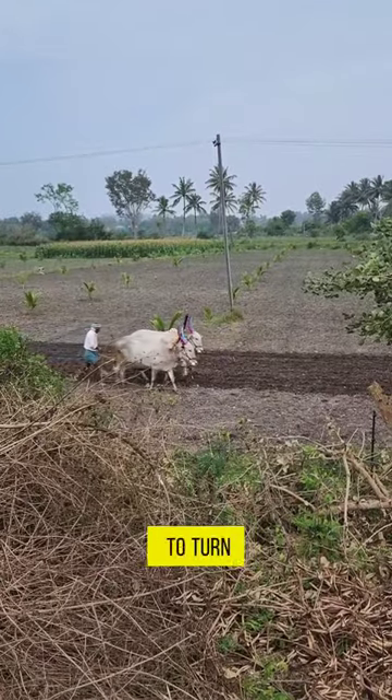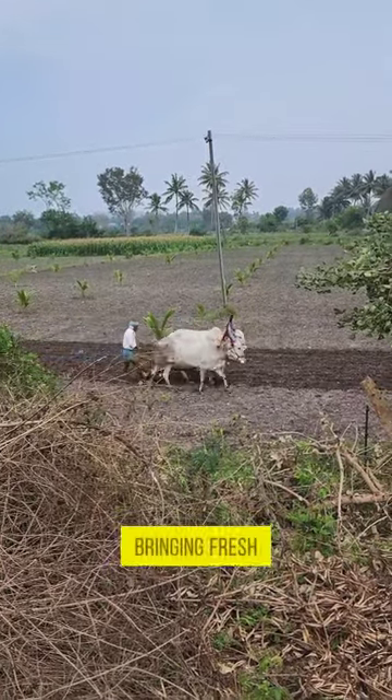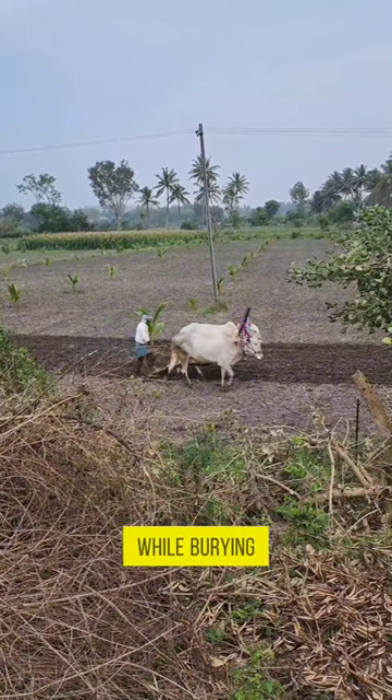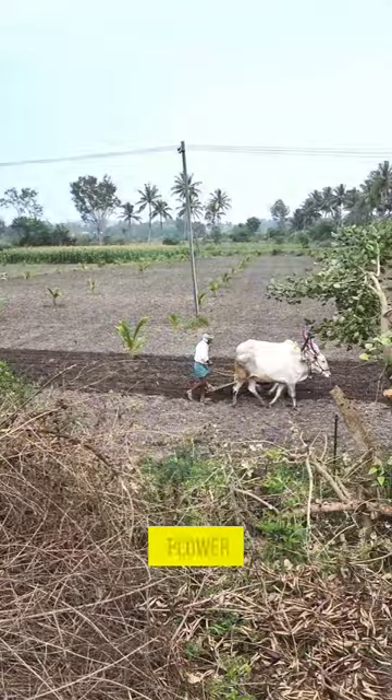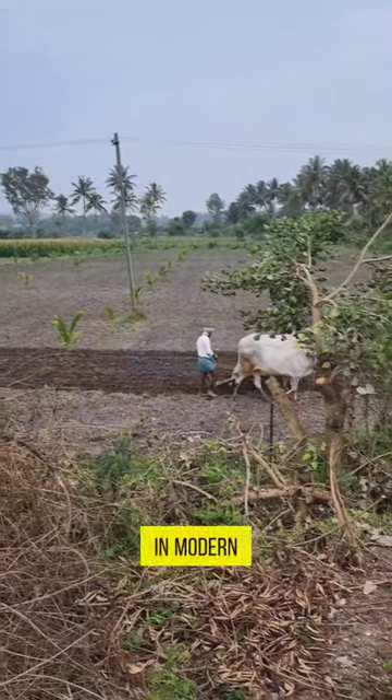The prime purpose of plowing is to turn over the uppermost soil, bringing fresh nutrients to the surface while burying weeds and crop remains to decay. Trenches cut by the plow are called furrows. In modern use,